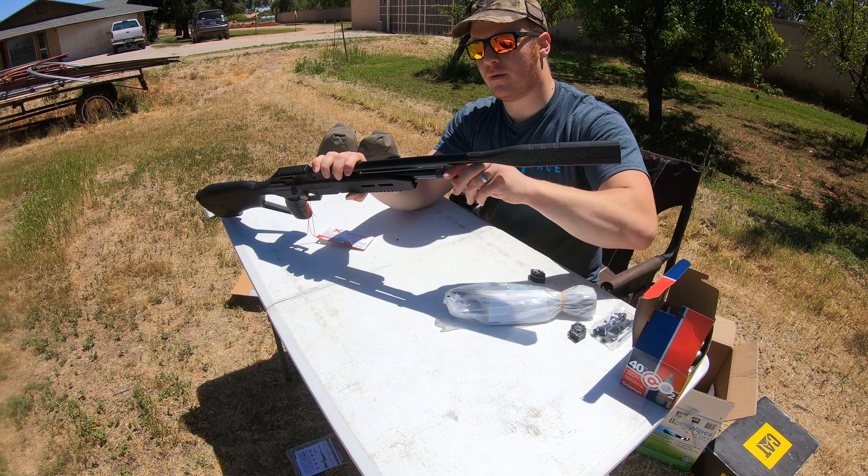You do not have to worry about dry firing these. Although most air guns nowadays you don't have to worry about that at all, but there are several brands that recommend that you do not if it's a break barrel — but this is not a break barrel. I like the fact that it has that safety and fire right there. Wouldn't let me shoot without it.